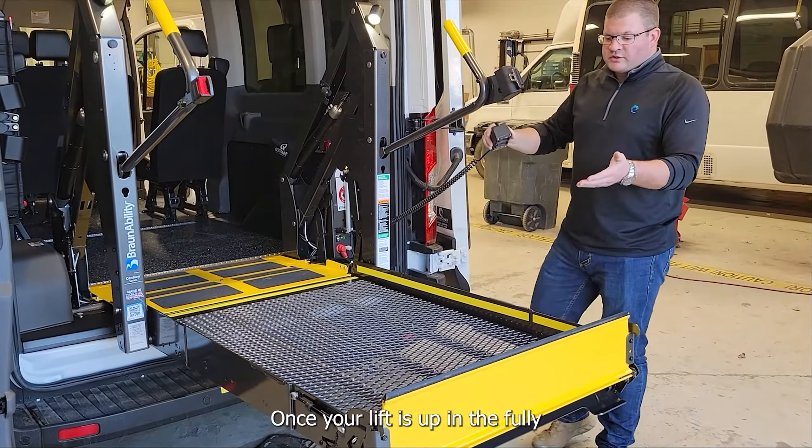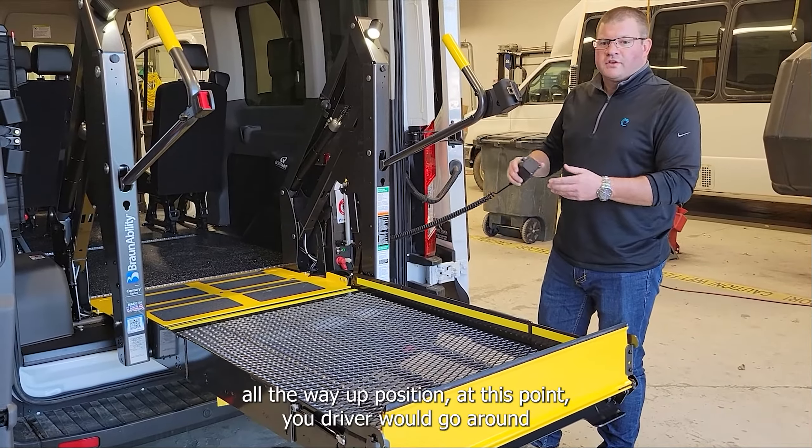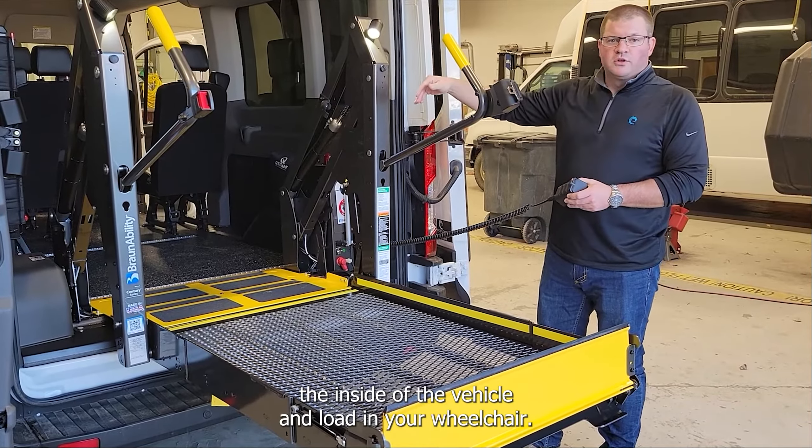Once your lift is up in the fully all the way up position, at this point your driver would go around to the inside of the vehicle to load the wheelchair.